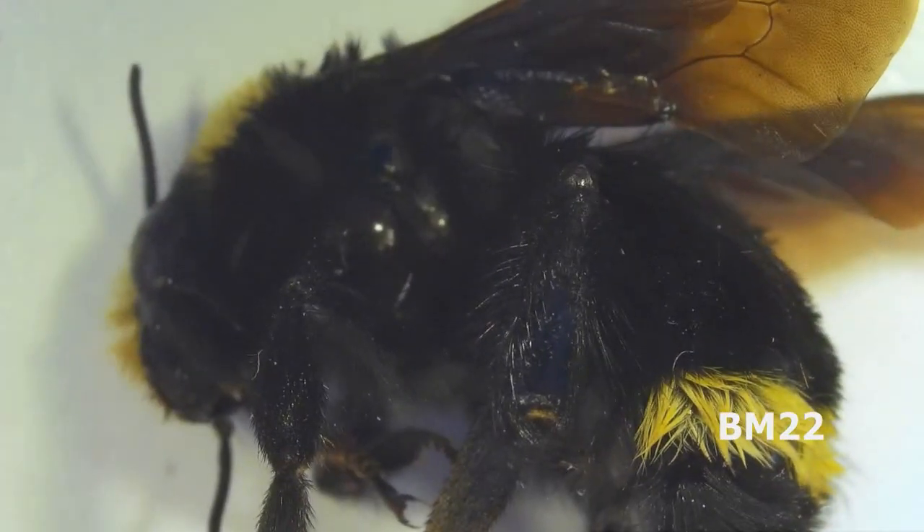Now, what's a bumblebee? Those bees that are big and fluffy and black striped and hairy and yellow — yeah, that's a bumblebee.